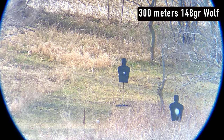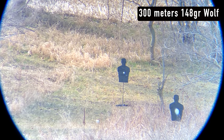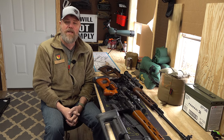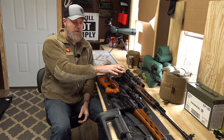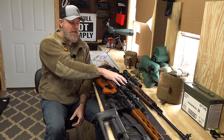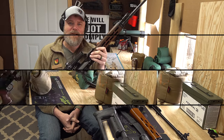FEG under new ownership has said they're going to continue production of these, but we haven't seen an actual new production gun yet. Should they go into full production, the next batch should be imported in larger quantities — unless an import ban shuts that down. The first 100 rifles are highly collectible, come with certificates of authenticity, and future production guns will probably be in a slightly different configuration. That gives you an idea of what these rifles are worth at current market prices.